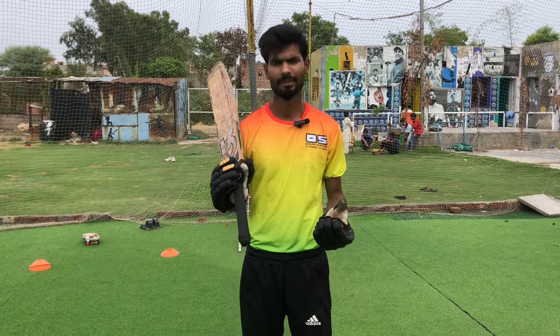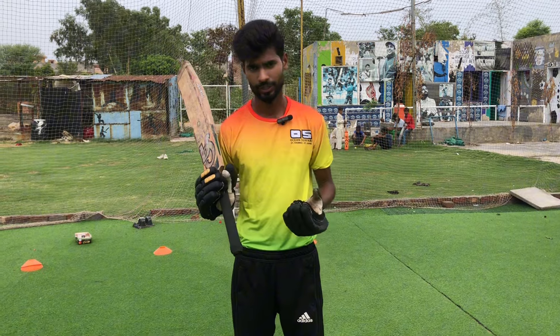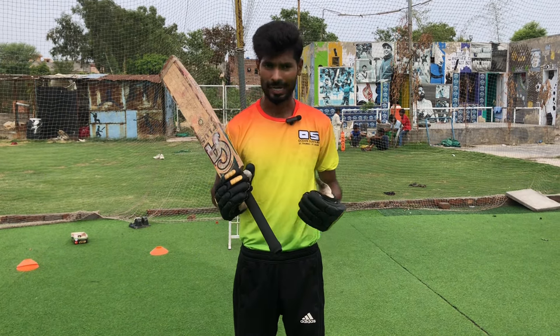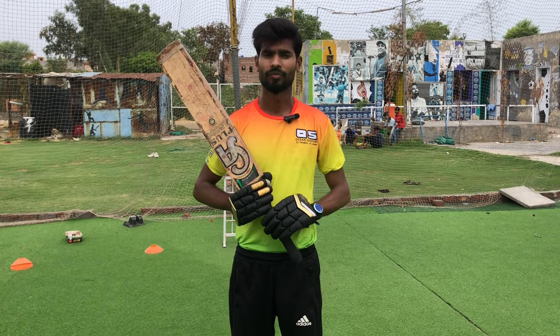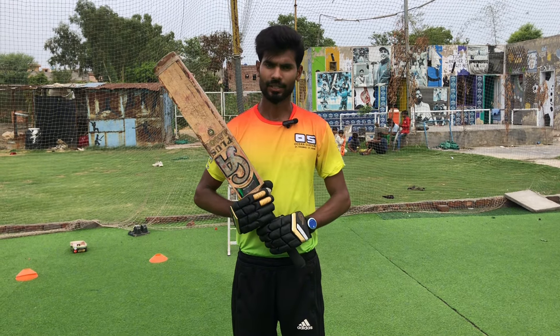I hope you understand how to play correctly on the front foot. I hope you enjoy the drills. If you like our channel, please subscribe and like. We will meet in the next video. Thank you. Allah Hafiz.